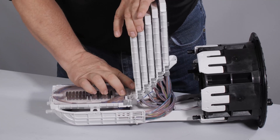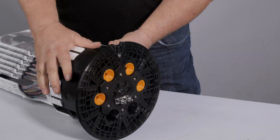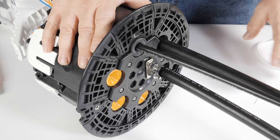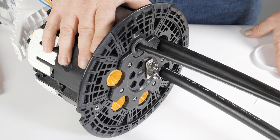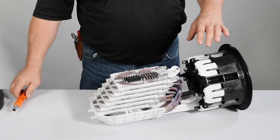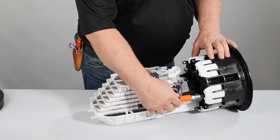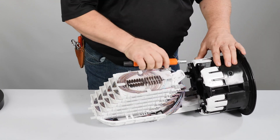Lower the splice trays into place. Make sure all wedges are secured in all ports, and ports with no cables have port plugs installed. Ensure the small diameter bushings have been installed on cable less than one-half inch. Ensure all gel compression screws are fully engaged, including ports that have port plugs and do not have cable.